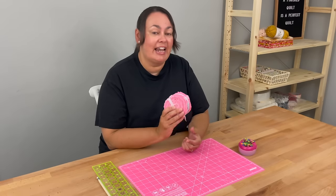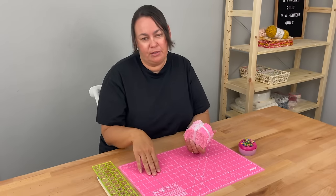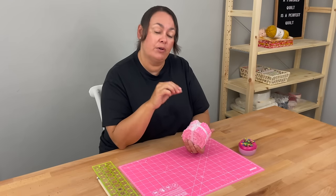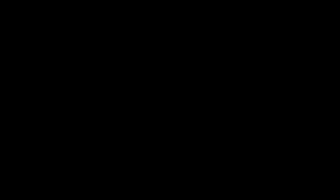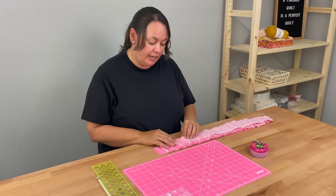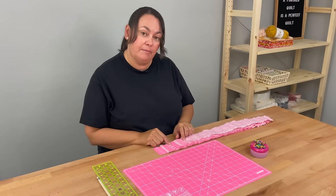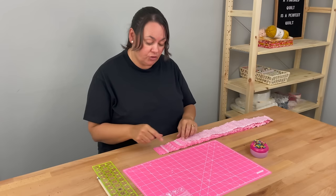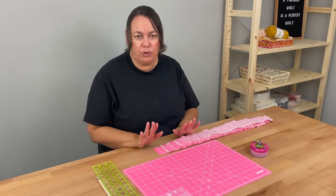We're going to take 18 strips from our jelly roll, or our two-and-a-half-inch strips that we've already cut, and we're going to join them and sew them together so we've got one long continuous strip. I've opened up my jelly roll and because of the way the quilt will work I'm not going to sew two of the same pieces of fabric together — I'll choose random fabrics so that it's a nice random-looking striped quilt.